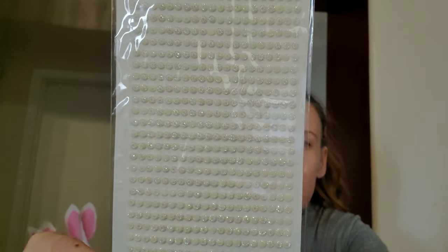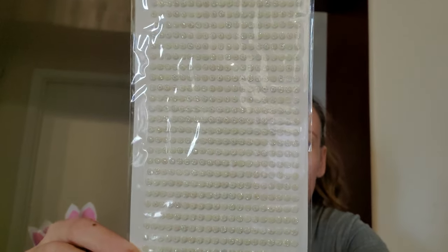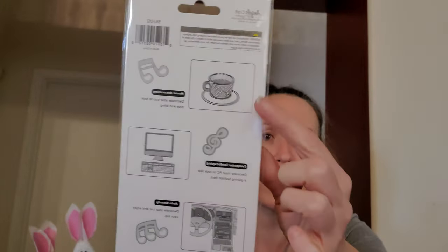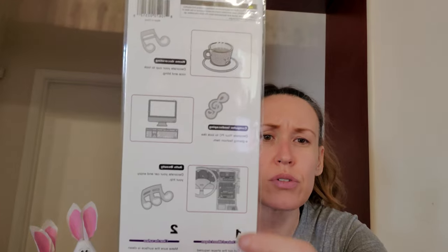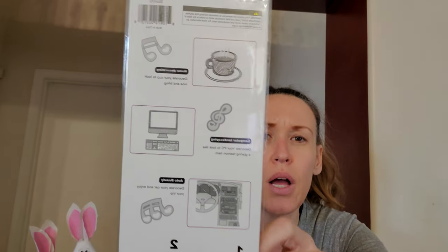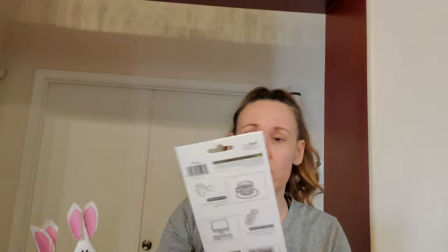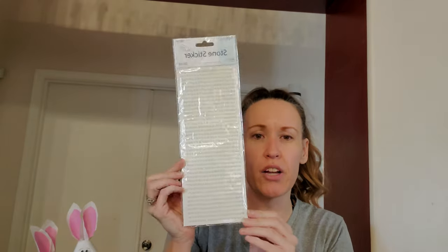They're very little but so pretty. There are 800 pieces and they're so cute. You can put them on your coffee cups, your computer screen, in your car — wherever you want. That color is beautiful. These were $1.29 for 800 pieces.